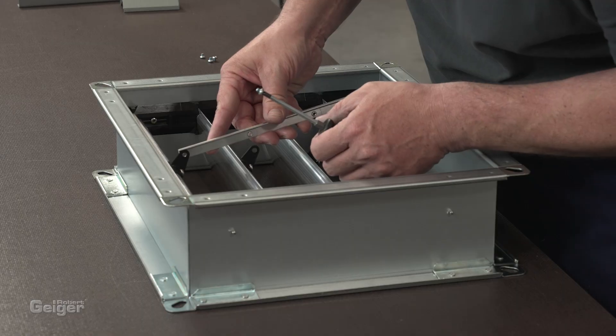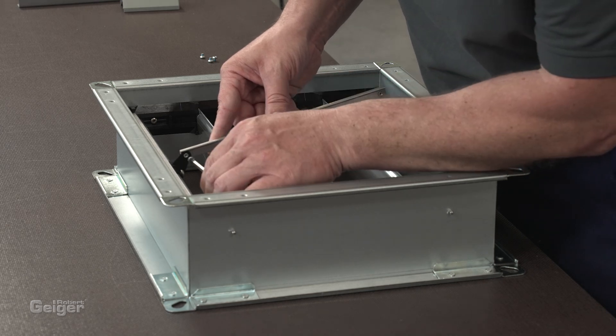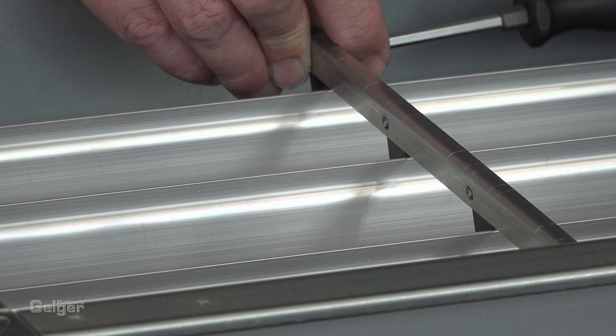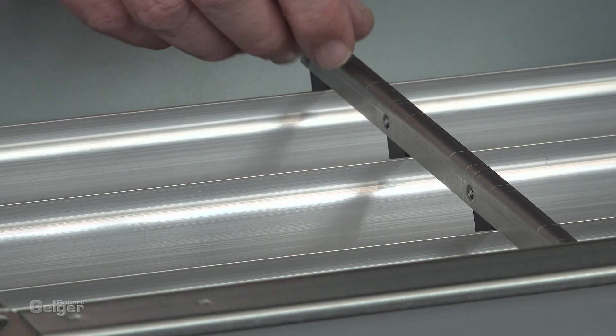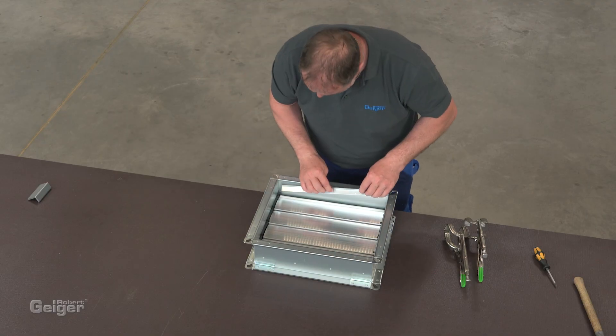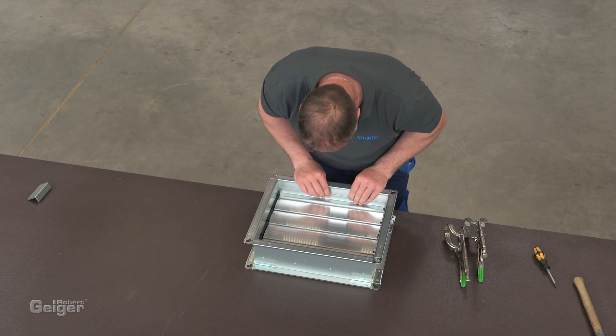The rod connection is fixed with connecting screws onto the rod lever. The screws are coated with a special locking varnish to prevent accidental loosening. Connect the stop bracket to the frame so that the blades are in contact.